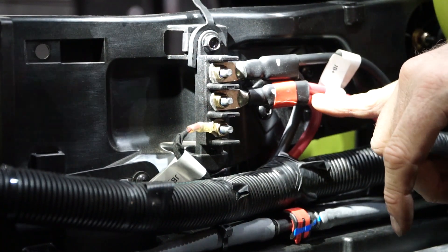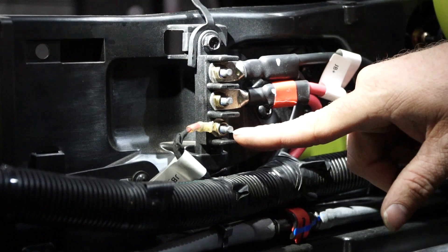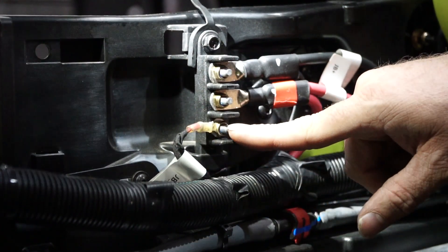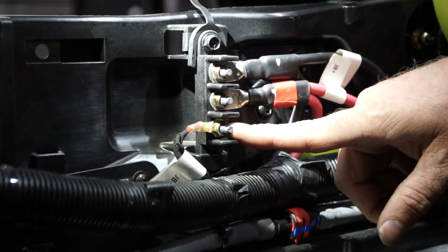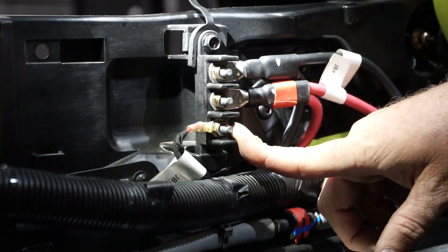The center post is a constant feed from the battery, so it's 12 volts all the time. And then the bottom post is an accessory feed which is switched with the key, so when you turn the vehicle on, this turns on live for any accessories like the bottoms of light switches or anything that needs to turn on when you turn the car on.